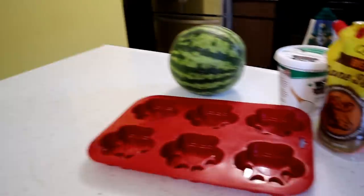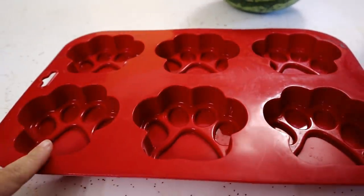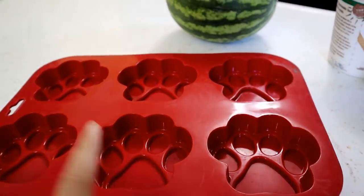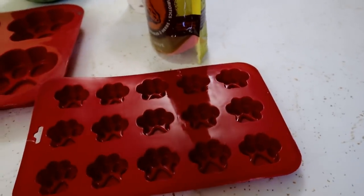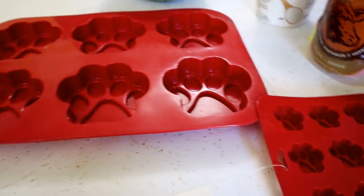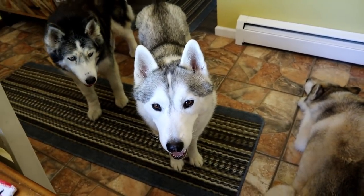We're gonna make some — we're gonna call them popsicles — but I couldn't find the trays I wanted where I could actually put sticks in them, so they're not gonna have sticks. We're gonna make some popsicles this size and some little mini ones this size. I will also have some Amazon affiliate links for some of the things you see in the video down in the description below. Let's get to making some stuff!